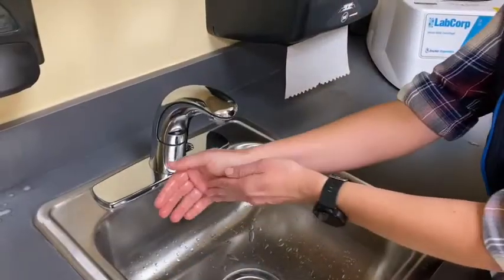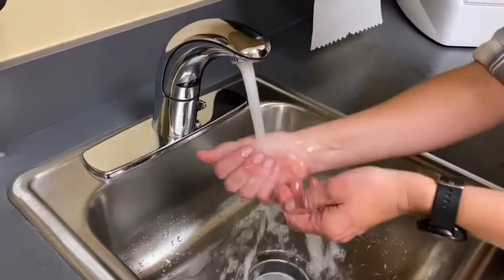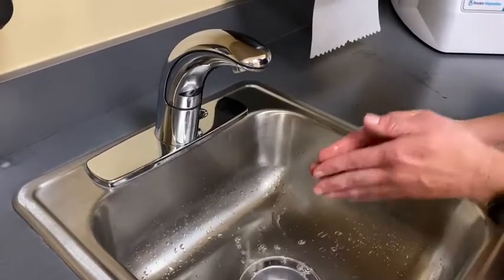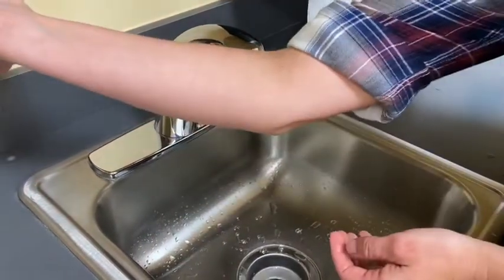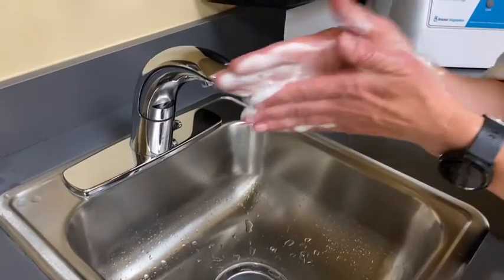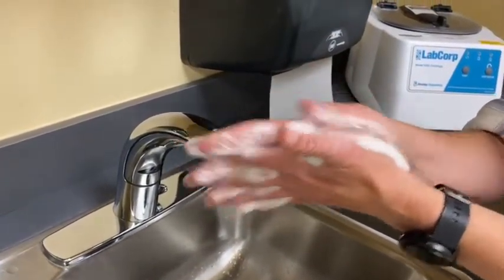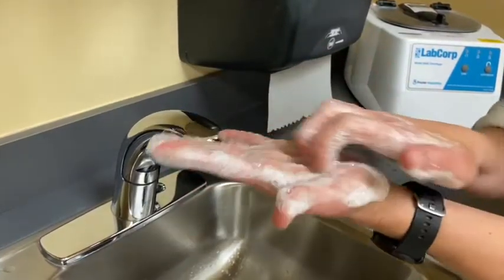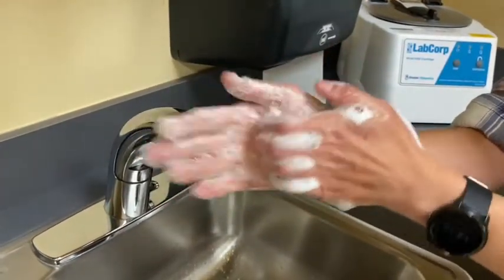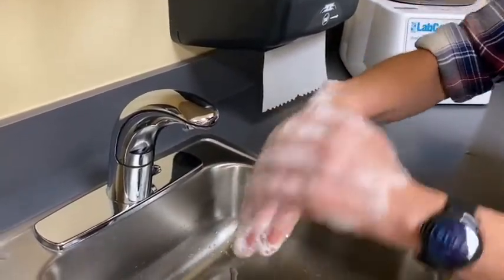These are the steps we recommend you follow every time you wash your hands. First, wet your hands with clean running water — the temperature doesn't matter, cold or warm. Turn off your tap and apply soap. Lather your hands by rubbing them together. Be sure to get between your fingers, under the nails, and the backs of your hands, scrubbing for at least 20 seconds.